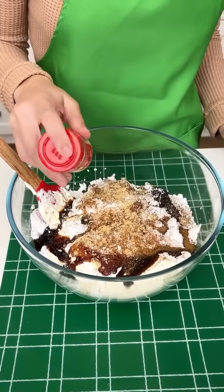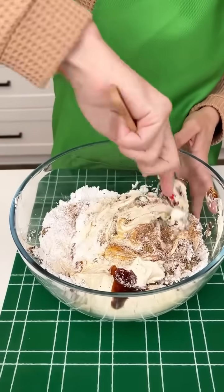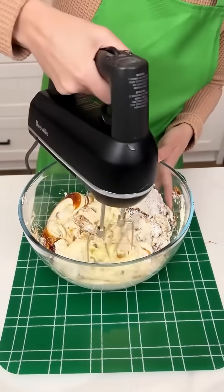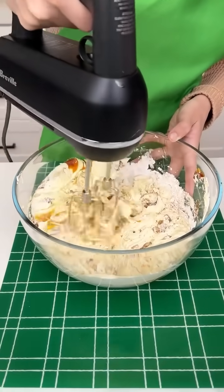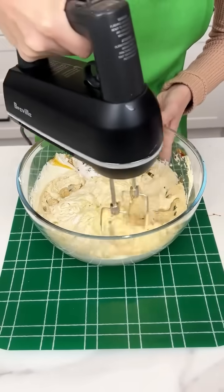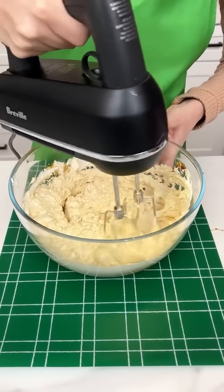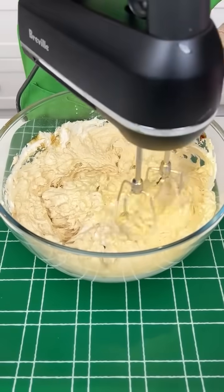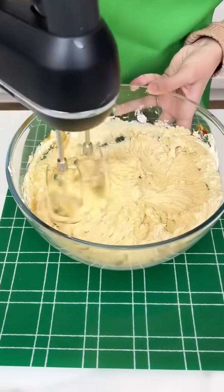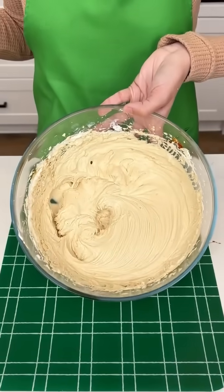That looks so good. I'm going to give this one fold and then grab my hand mixer to do the dirty work. This is going to be a delicious gingerbread dip — a dip, you guys! It smells so good, like I just baked a whole batch of gingerbread cookies. Going a little faster now because we want the cream cheese to have no lumps. I softened the cream cheese for about two hours so it should be good. That looks so velvety smooth.